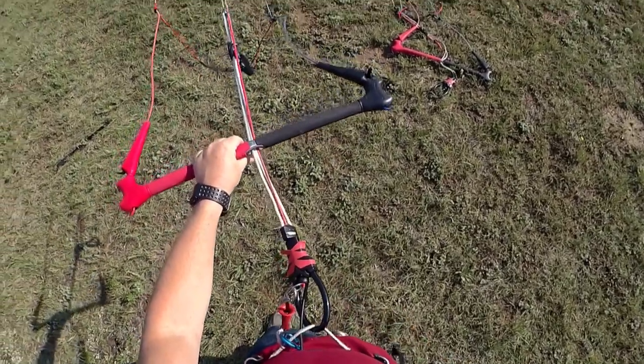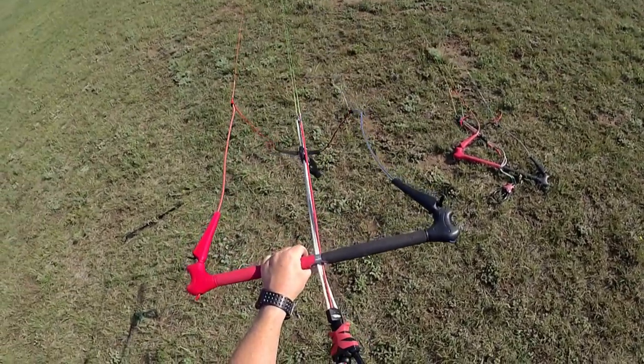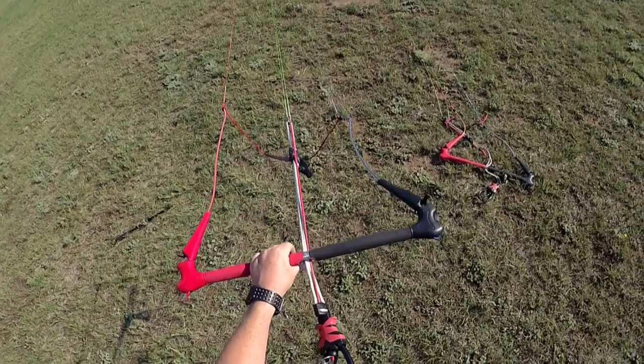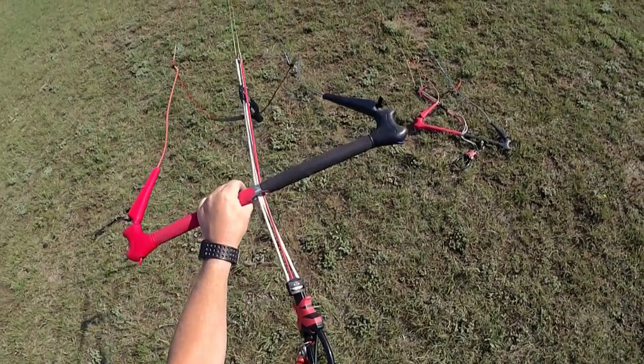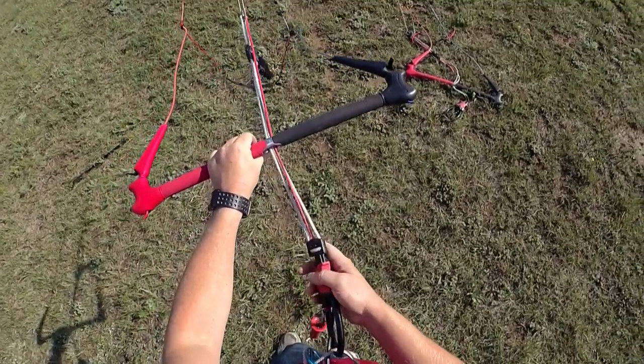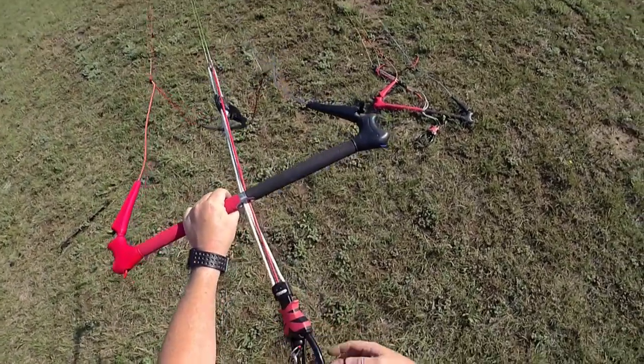Love how easy it is to set up and the cleanness of the system. If you've got any questions, go ahead and contact your local HQ4 dealer, or you can contact me at ColoradoKiteSports.com. Hope you have a great day — we'll see you later.